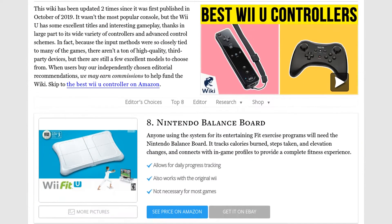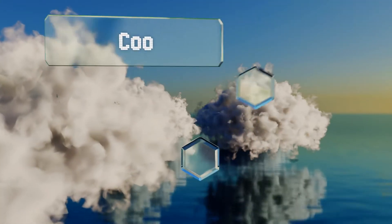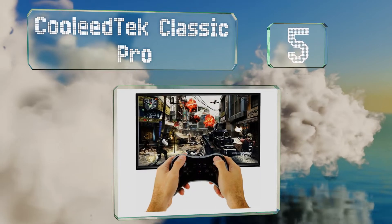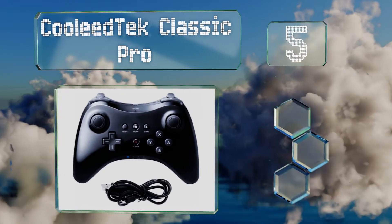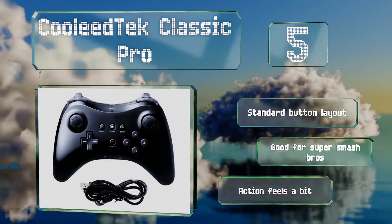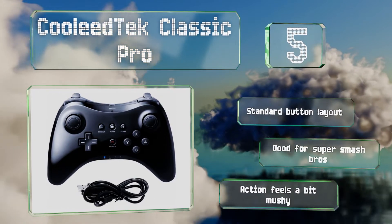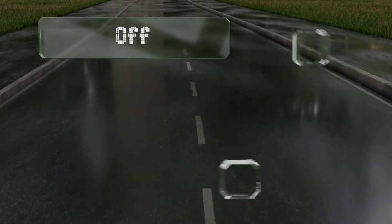At number five, there are surprisingly few well-made third-party options, but the Coolie Tech Classic Pro is the exception to the rule. At only about twenty dollars, it's a great alternative for those who don't want to drop a fortune on Nintendo's relatively overpriced model. It offers the standard button layout and is good for Super Smash Brothers, but the action feels a bit mushy.